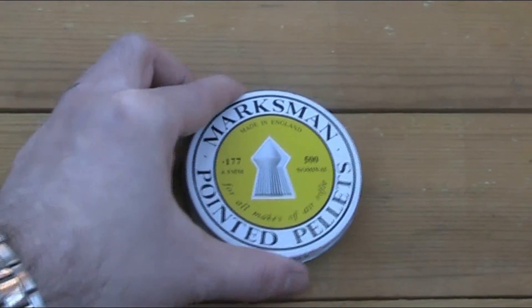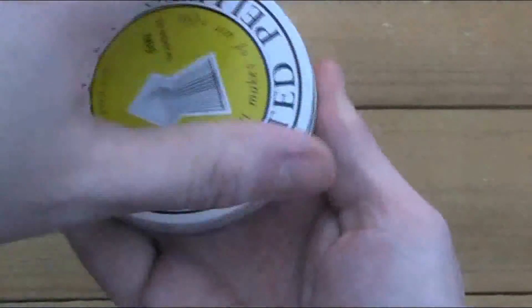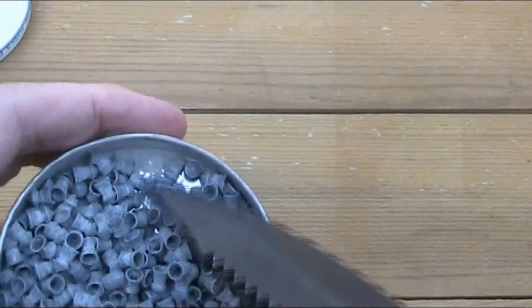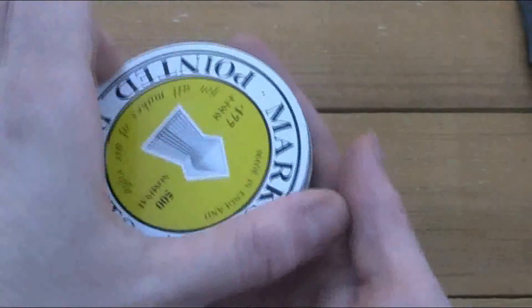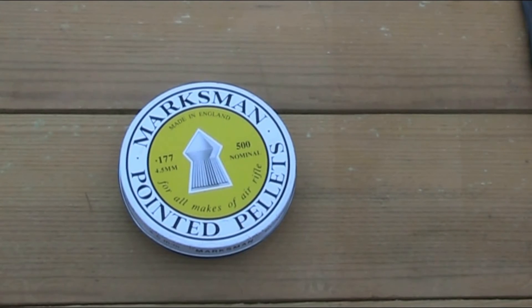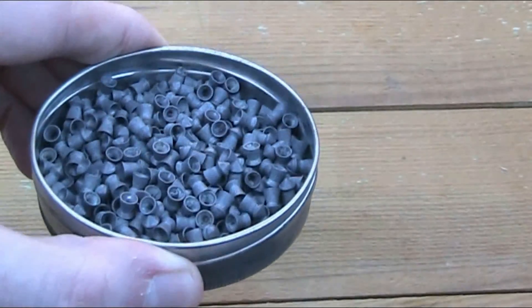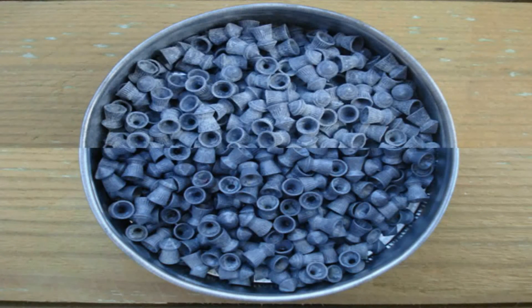Here I have some Marksman appointed pellets. I'm not sure how old this tin is, but it's certainly been knocking around for a few years. As you can see, these pellets have oxidised an awful lot — very white and powdery — and you can see all that extra powder at the bottom of the tin. I'm going to do the same thing as I did to the H&N points, by cleaning them and re-lubricating them. As I'm going to be handling them and tipping them out, I will be wearing a mask. I've now washed and lubricated these pellets and they look a lot better. You can see the comparison in this photo — the top half are the pellets as they were, and the bottom half are after washing and lubricating.